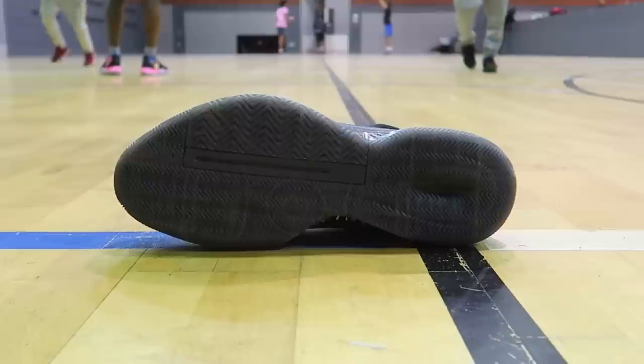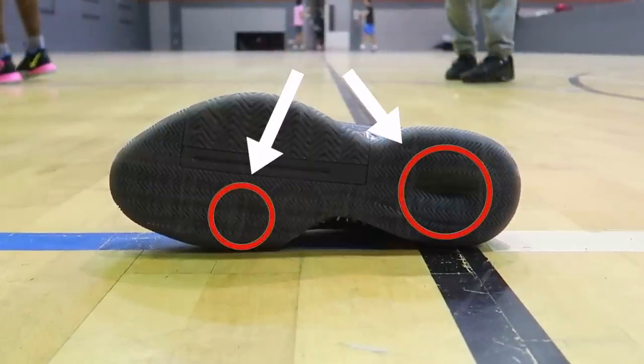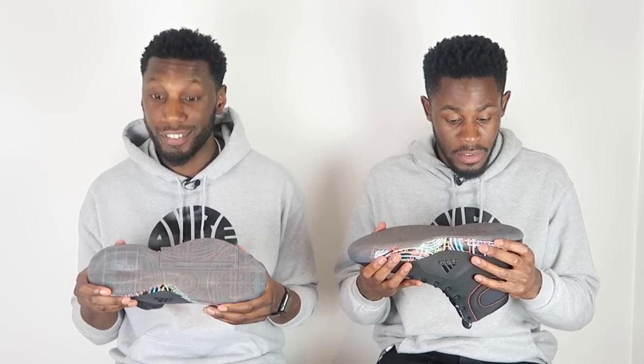Before we move on, the outsole actually has these dents — two of them. There's a dip in the heel and another one in the forefoot around the pivot point. We don't actually know what they do, but I believe it enhances the traction and also adds to the experience of the cushioning system. Let us know in the comment section below what you think they might do.